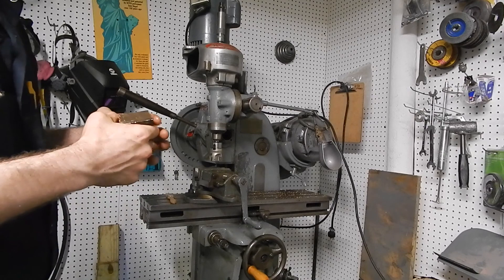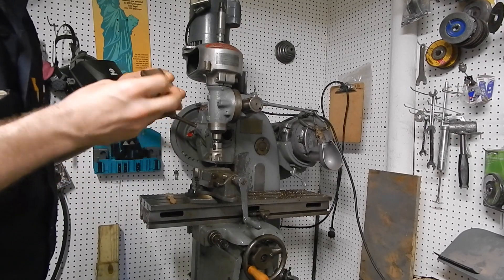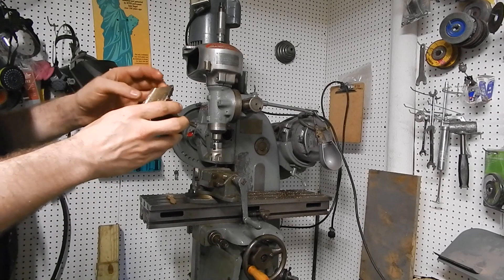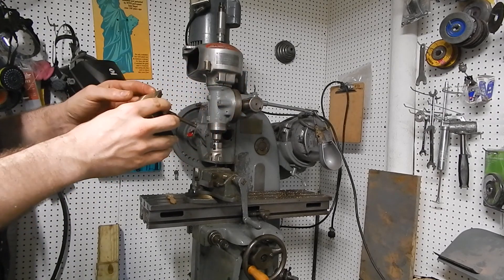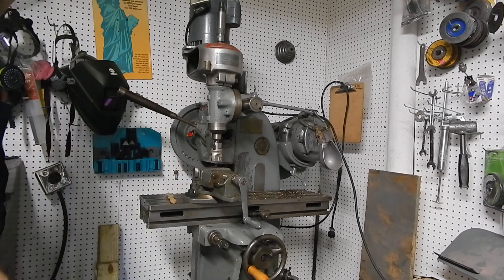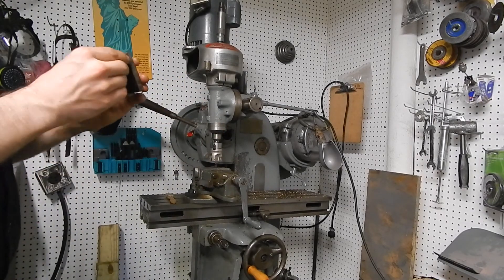We're making the table nut so we can use the lead screw. Right now I've brazed in silicon bronze, and then I just faced off the top of it on one part. Now I'm going to do that for the other part.